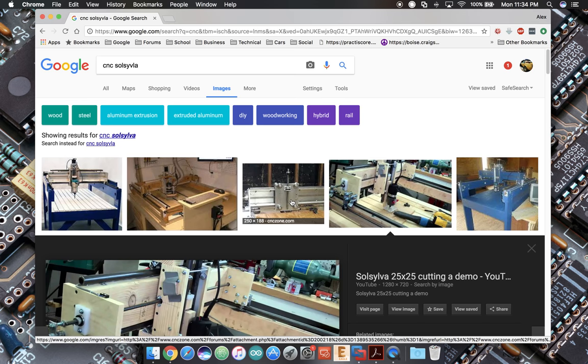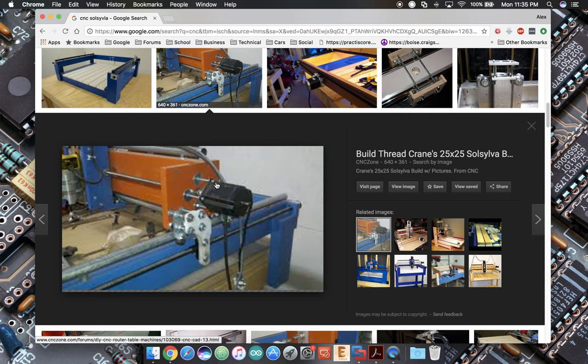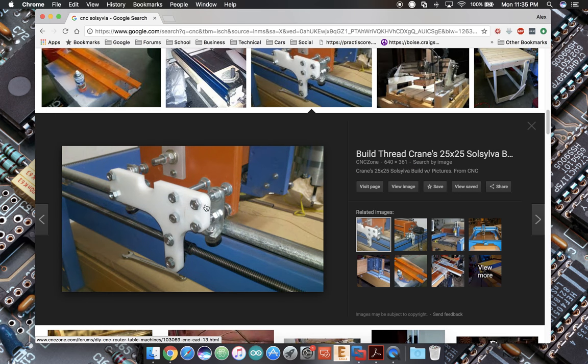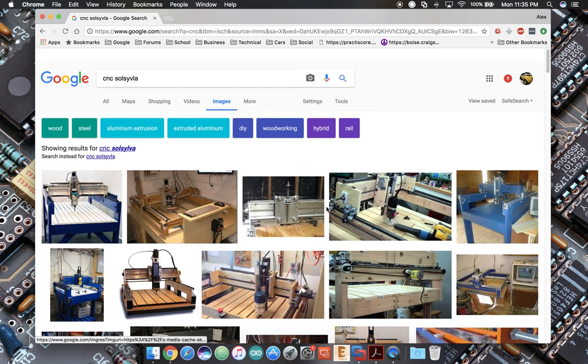This is kind of fun looking at these old things. Some of these pictures are mine — that's my machine, that's my workshop, and that's one I built with a lot of modifications. This part right here wasn't originally in the plan — there it is, the Cranes 25x25. But that guy posting on that thread doesn't know what I know, and that's why we're going to go a different route. Alright, enough about what we're not building — let's talk about what we are building.